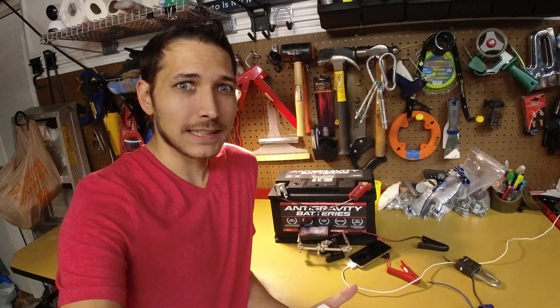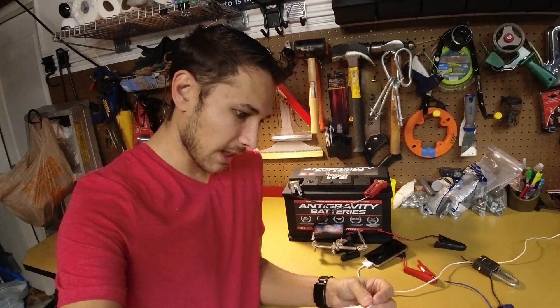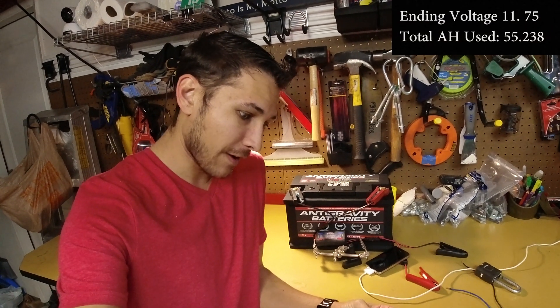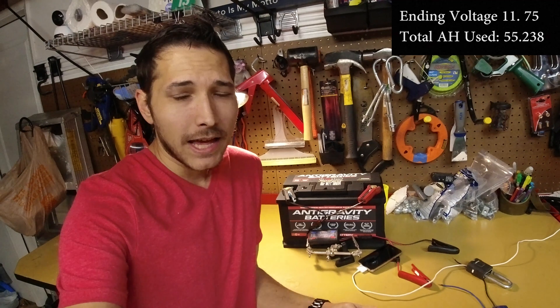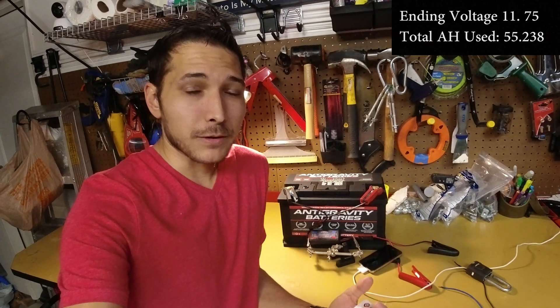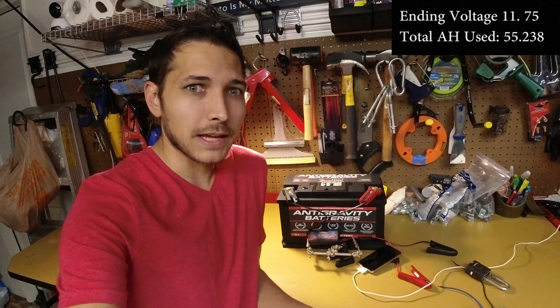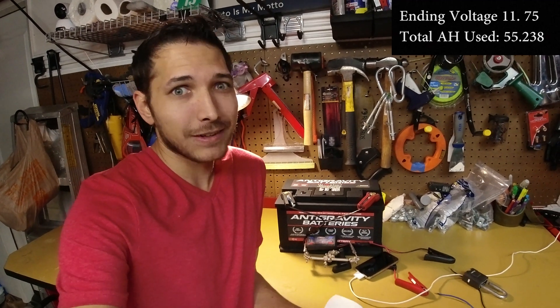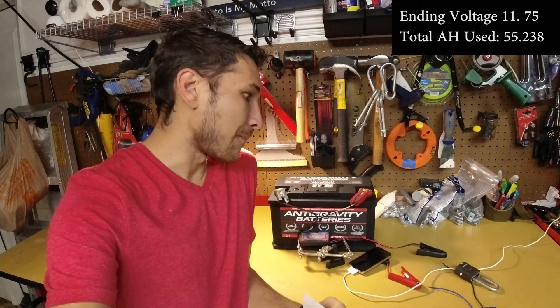So this test is finally finished up and the battery BMS has cut in. It looks like we made it to 11.75 volts and we were able to draw out 55.238 amp hours. Now obviously that's going to vary a little bit depending on your power draw — if you're pulling out more power, it might cut in a little bit quicker. But still pretty impressive: 55 amp hours out of a 60 amp hour battery. That's cool.